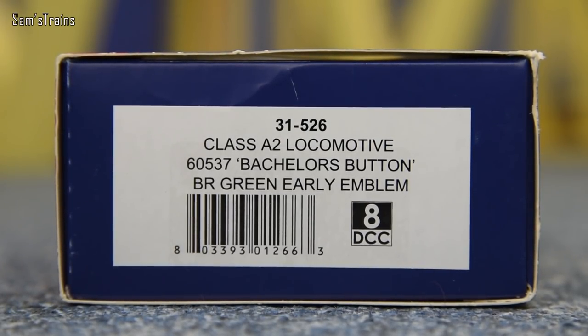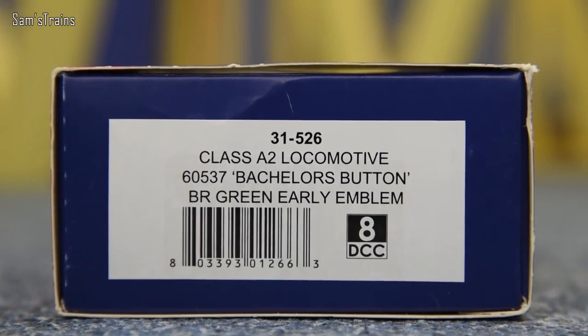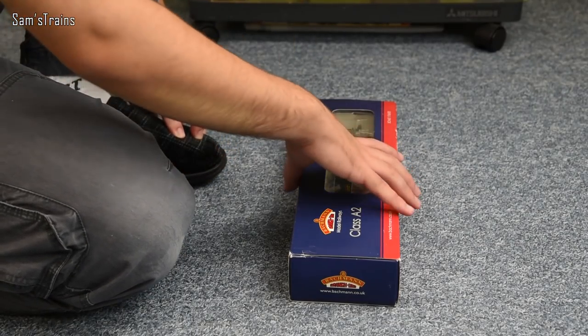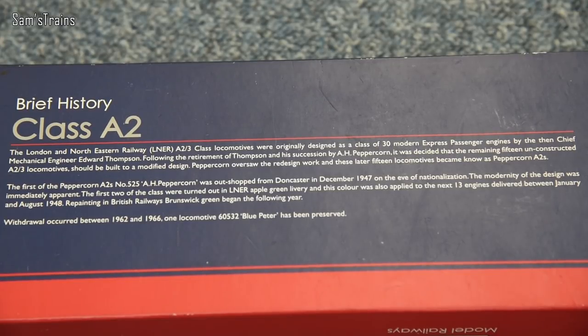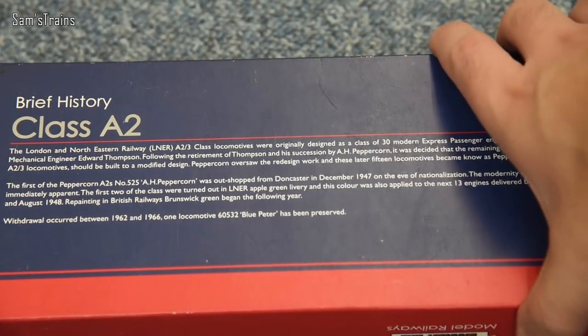The running number, as I've already said, is 60537. Bachelor's Button, that's the name, and yes, it is in the BR Green early emblem. And you can't see the tender right now, but inside there, yes, it does have the early crest on it. Now if I show you the back of the box, there is a brief history of the A2 there, so if you want to pause and read that, feel free to. Although, as always, I will do a little bit of a history session in just a second.